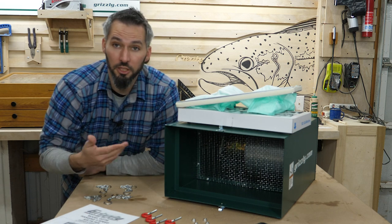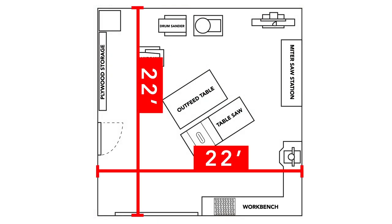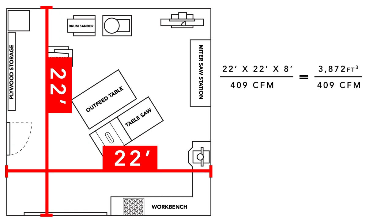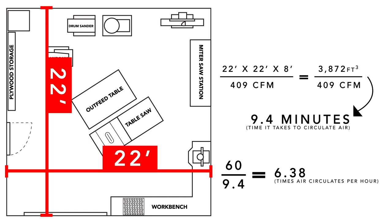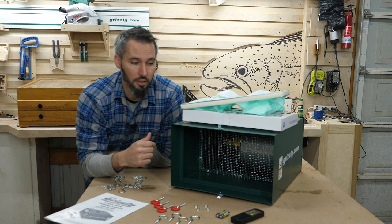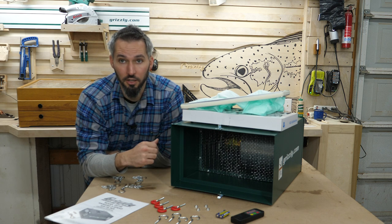For a shop of my size — I think it's 22 by 22 — this should be able to recirculate the air in my shop seven times per hour. There's a calculation in the Grizzly manual, which I'll put up on screen, that gives you some basic notes based on the size of your shop and the CFM of your machine, helping you calculate how much air can be moved per hour of operation — so you can figure out what size machine you want.